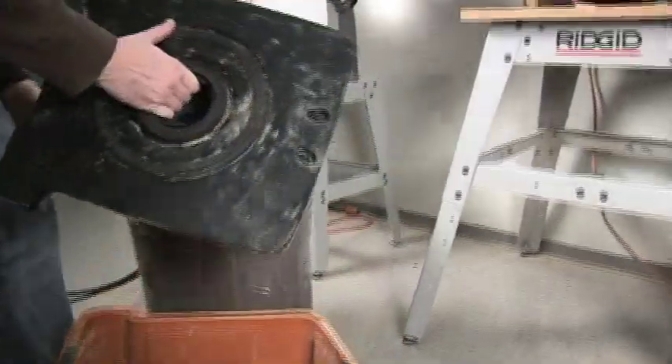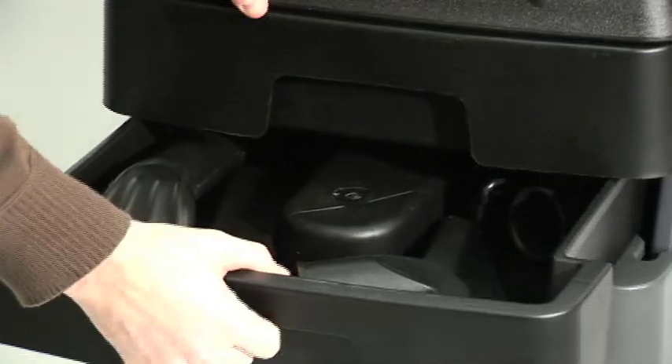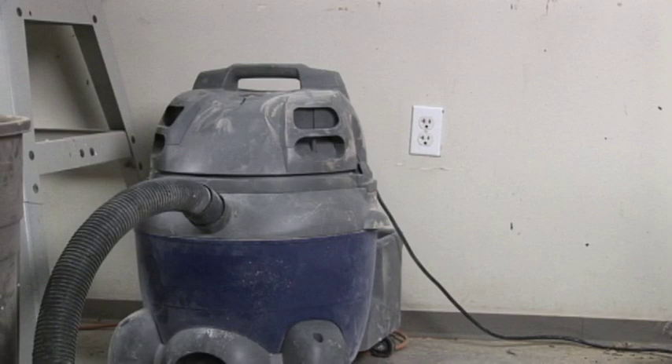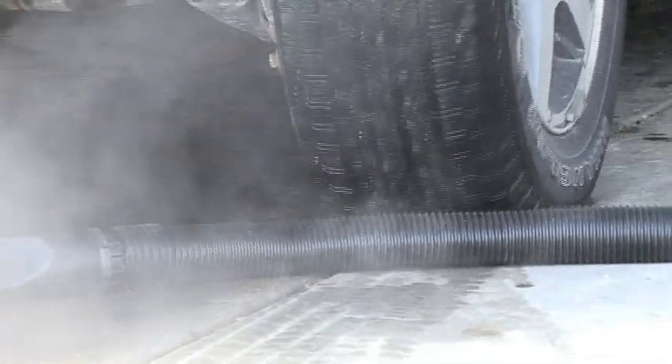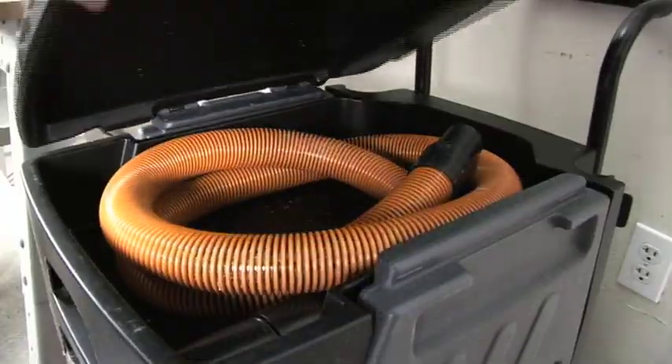Both the drum and filter can easily be carried and cleaned. The accessories and hose are located in storage drawers, always readily available. Most existing vacuums have no hose storage, and those that do don't work very well. The Smart Cart flip-top lid allows for easy and secure hose storage.